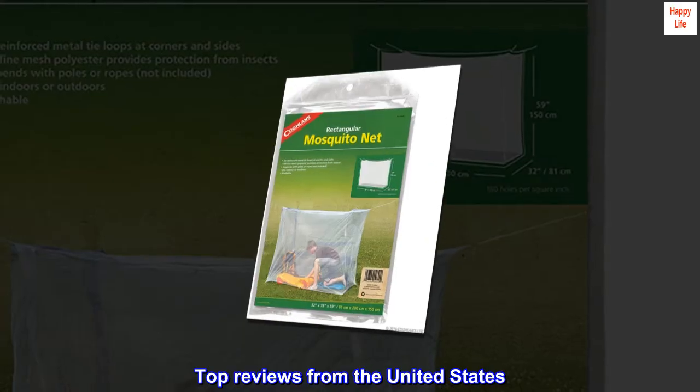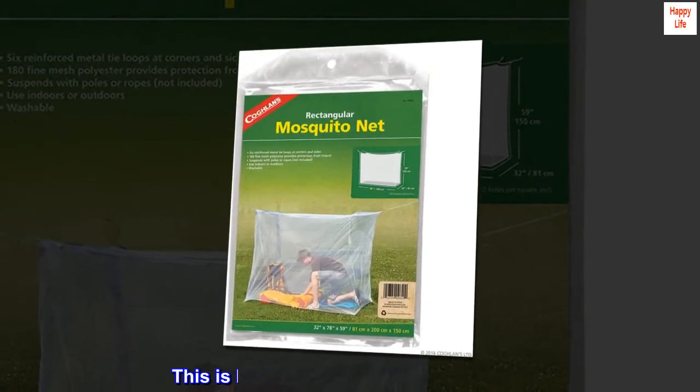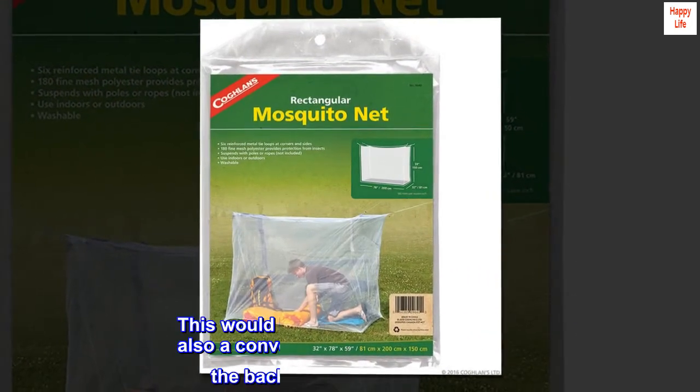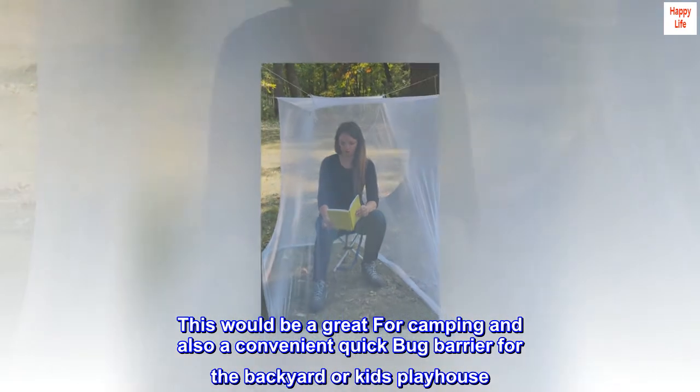Top reviews from the United States. Good product — this is larger and lighter than I expected. This would be great for camping and also a convenient quick bug barrier for the backyard or kids' playhouse.